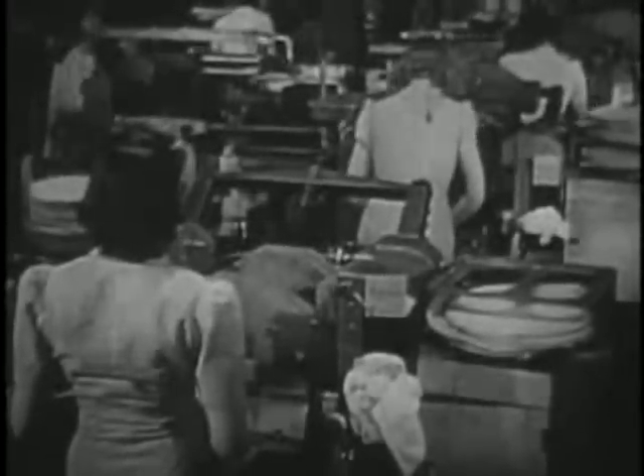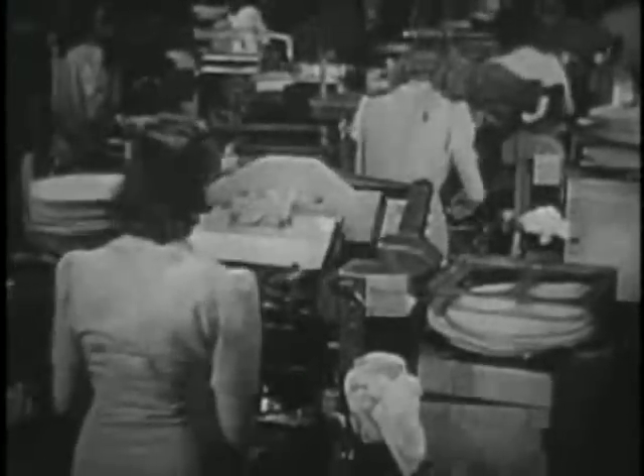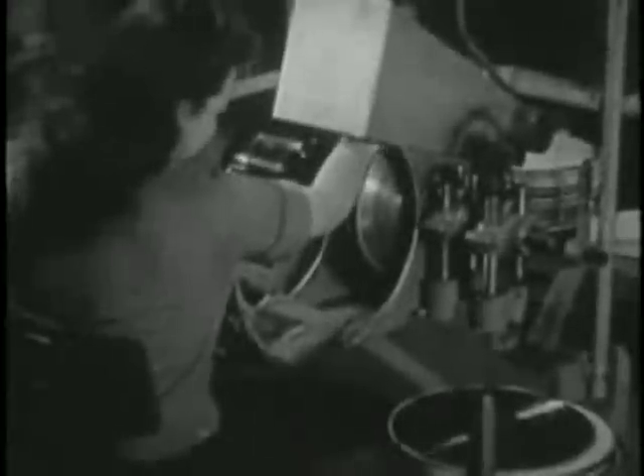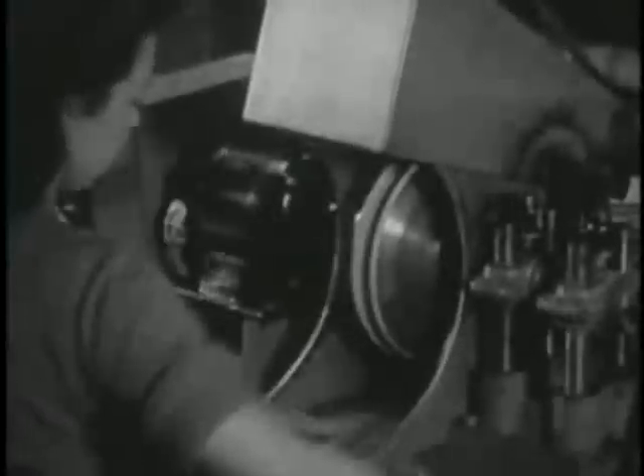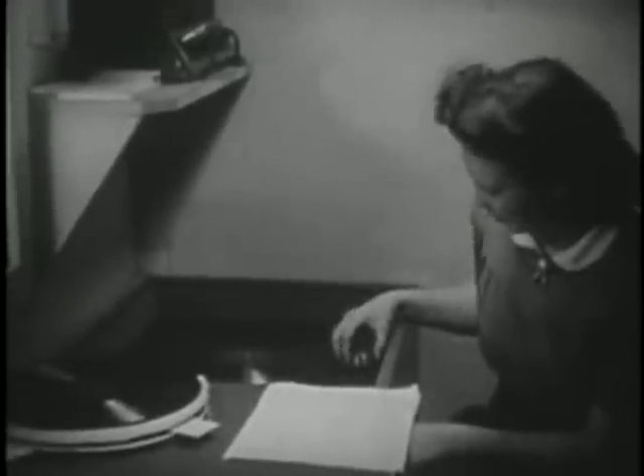Many presses working at the same time turn out many records together to satisfy the music-hungry thousands. The edge of the record is carefully polished. After this comes a listening test, when the record is actually played for expert ears.